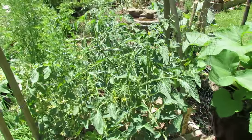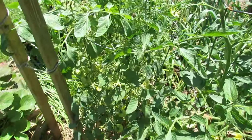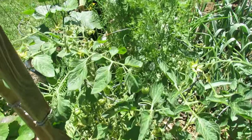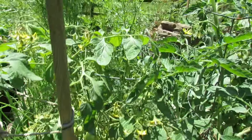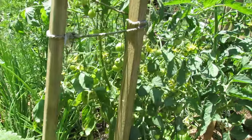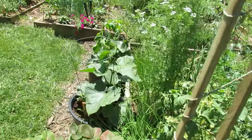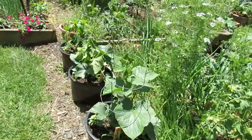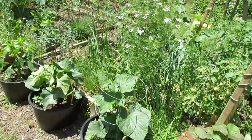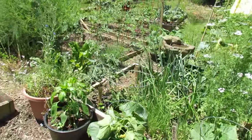These are a determinate variety — part of my first wave of tomatoes that went in, and you can see all the tomatoes that are on here. That is a Siberian, a new determinate cherry-sized tomato I'm growing. More cucumbers — these are bush champions. This cage will help contain them so the leaves again are going up in the air and I can get in there and spray them if I need to.